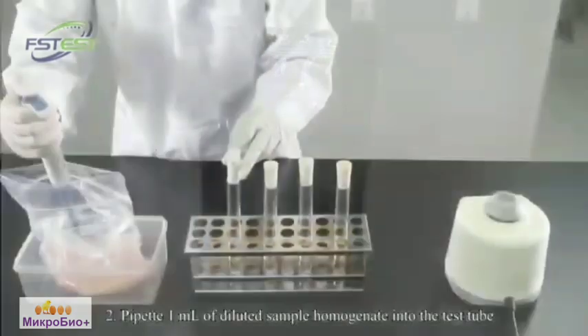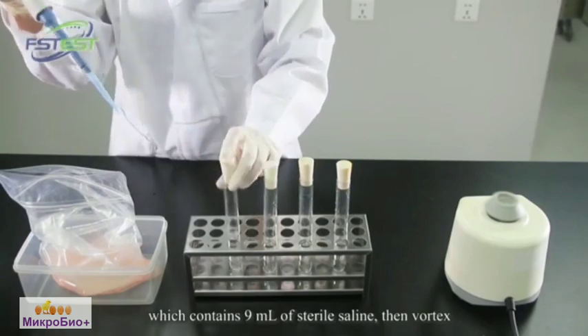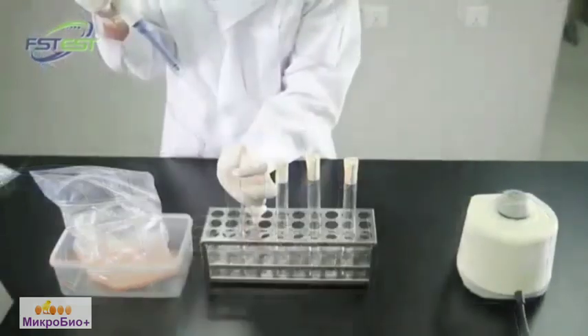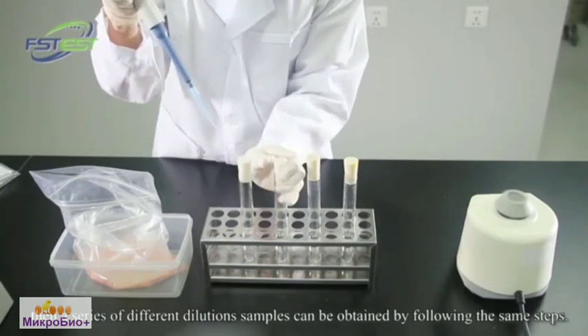Pipet 1 milliliter of diluted sample homogenate into a test tube which contains 9 milliliters of styro-saline, then vortex. The sample solution with a ratio of 1 to 100 is prepared. Replace the used pipet tips for each gradient, then a series of different dilution samples can be obtained by following the same steps.